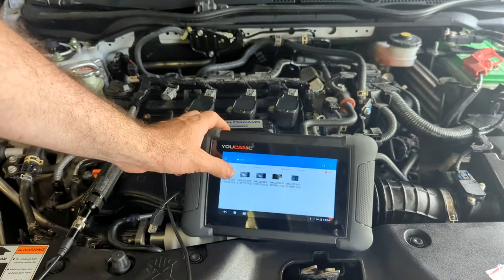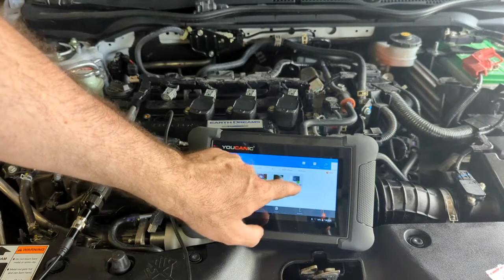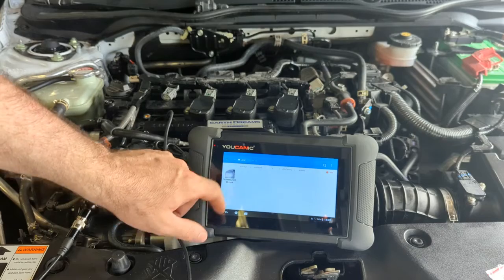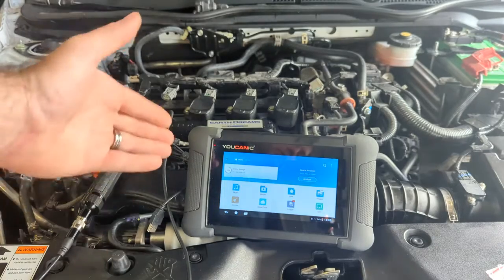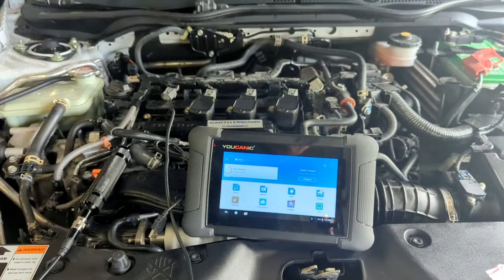If you want to delete the files, just hold on one to select it, then tap them all and hit the delete function to clear them out and keep your memory down. That's where you find your photos and videos on your scanner when you use the video scope to check internal components through a hole. Thanks for watching Echanic, where you can be the mechanic.